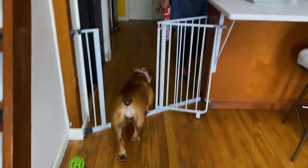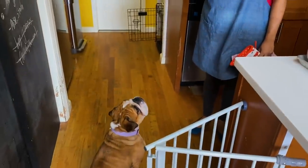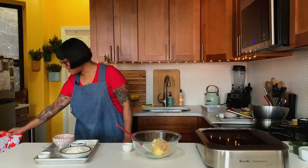Clementine, what do you need? Come here, Clem. Do you want this oven mitt? I'm gonna give you one oven mitt. I don't like to give up the oven mitts — I only need one today. Do you want this? Are you gonna be quiet?